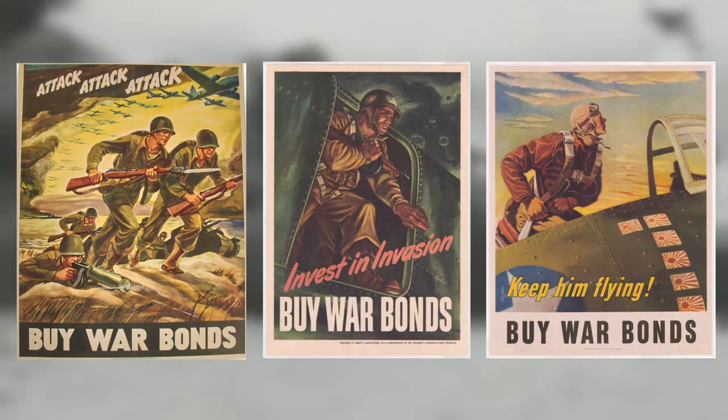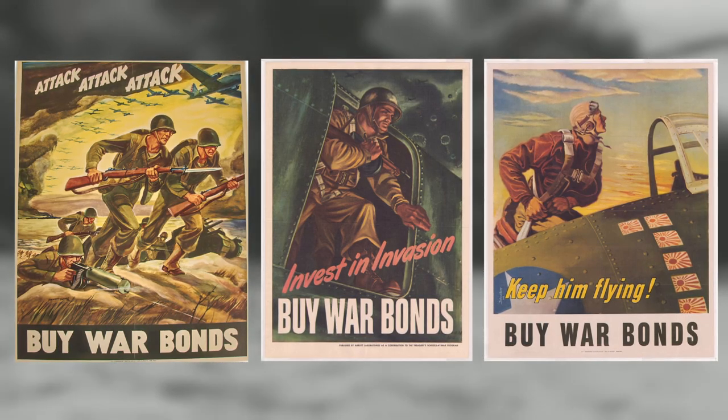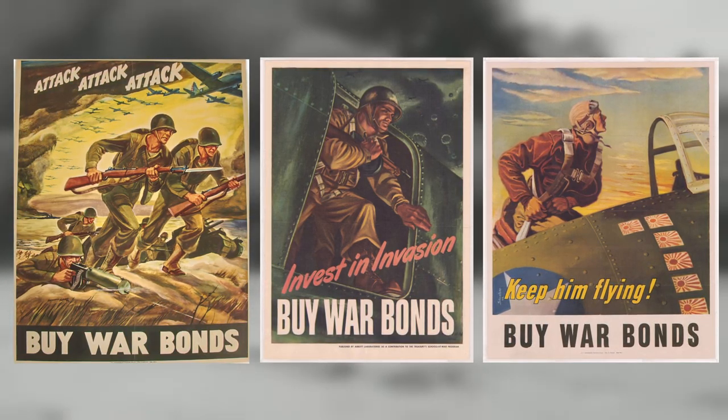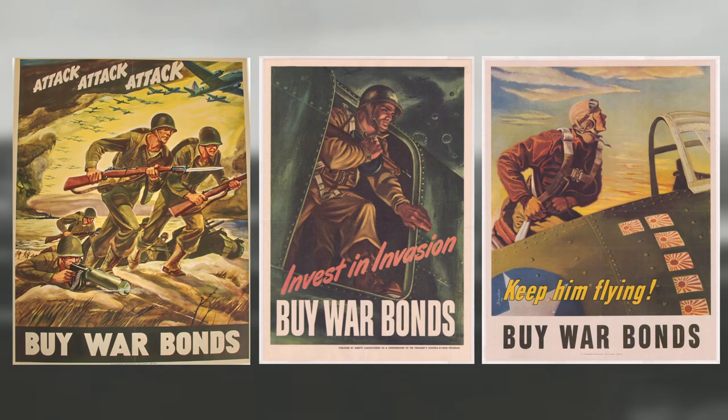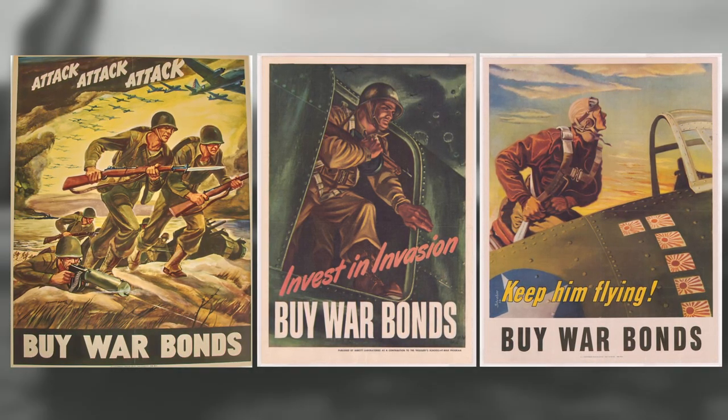Posters became a popular way to push the message home. Advertisements in cinemas prior to a movie were also a regular sight. Many towns and cities were encouraged to compete against others to see who could raise the most money.